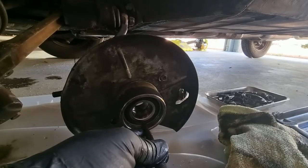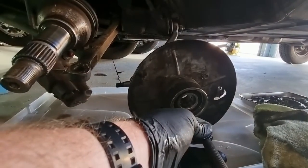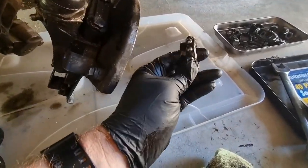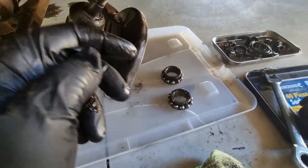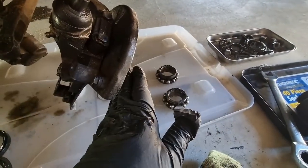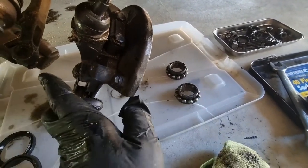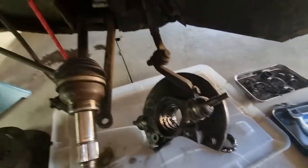I'll bring you back when I've had a bit of a play. So the bearings — the inner bearing tapped out that way. Now just having a look inside here — what have we got?